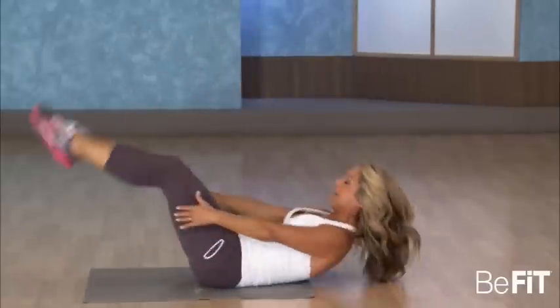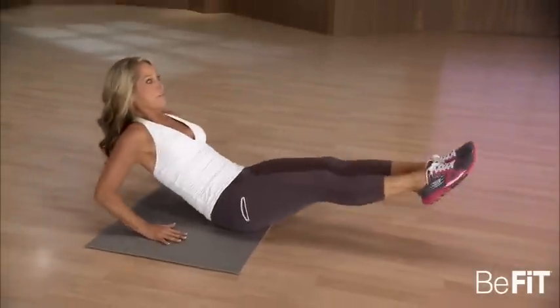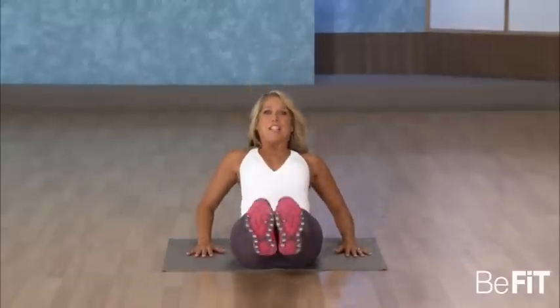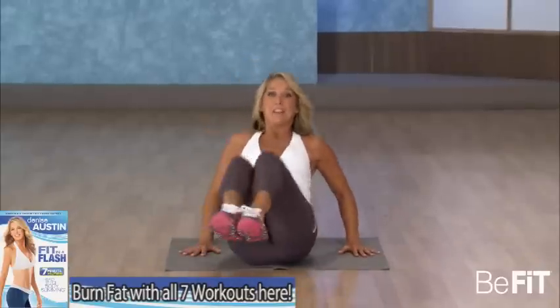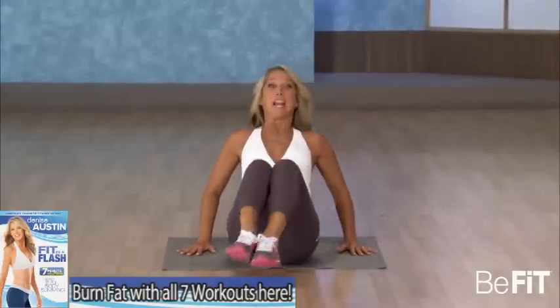Pull your knees in, roll up — let me see that beautiful smiling face. Let's tuck it in, do some tummy tucks, bring it in and out. Just do the best you can — pull and lift, you can do it. This works the front of your tummy. Come on, you can do it. Let's go side — cinching the waistline, the other side. Last one, okay.